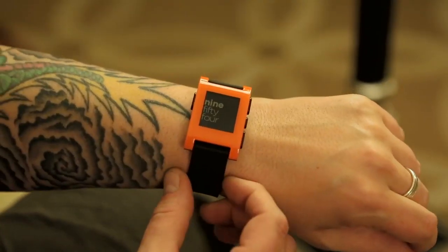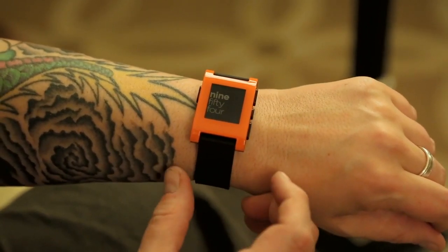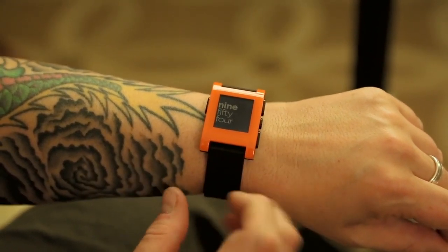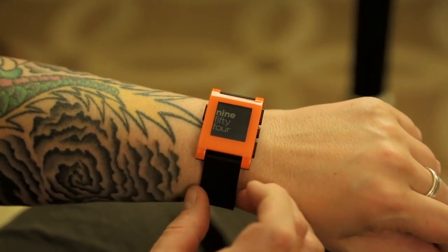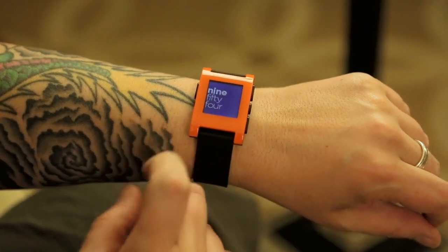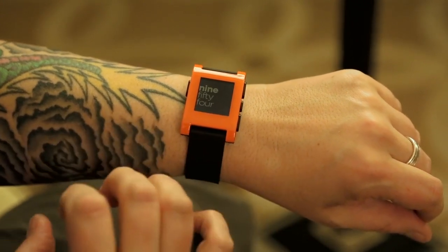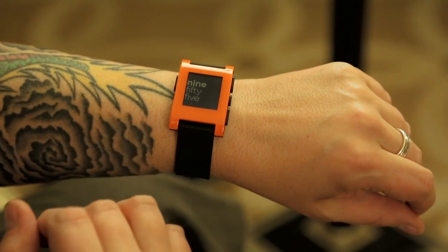Hi, it's Samir with Engadget, and this is the long-awaited Pebble watch — this is the final production unit. It comes in orange, red, black, gray, and white with a white band. It's got an e-paper display that's backlit when you tap it, with an accelerometer, compass, and Bluetooth 4.0 LE built in.